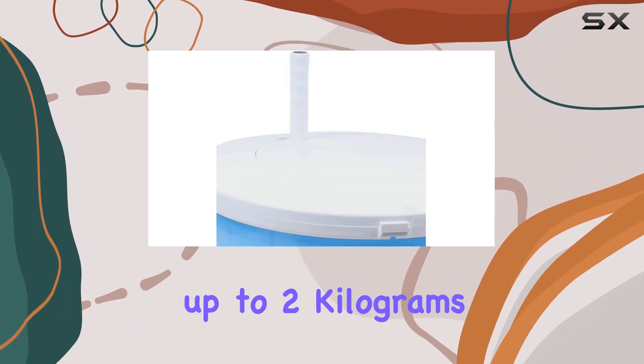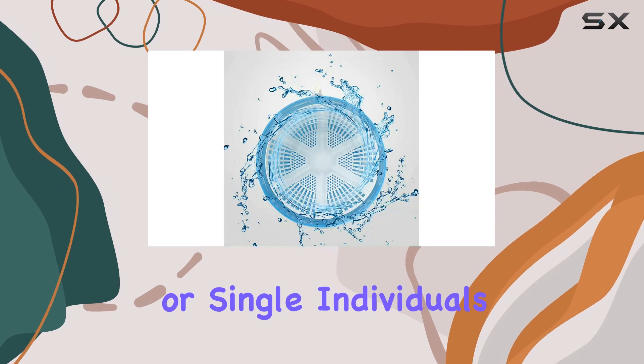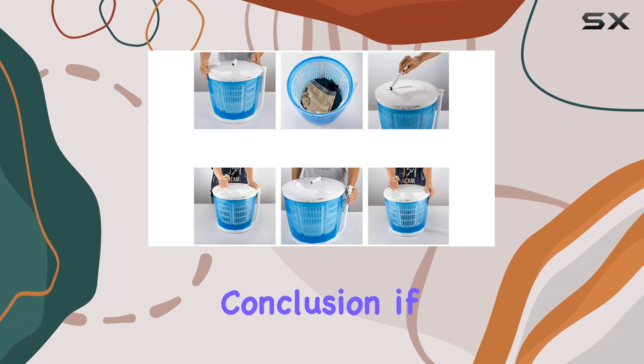In terms of capacity, it can handle up to 2 kilograms of laundry per load, which is perfect for small loads or single individuals. And with its top load access, loading and unloading couldn't be easier.